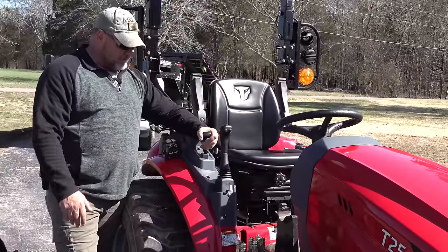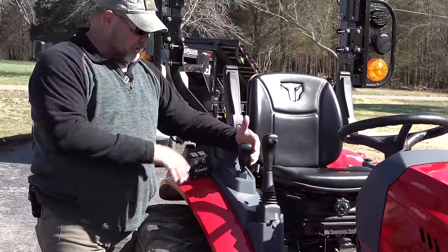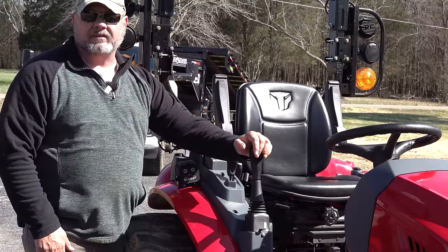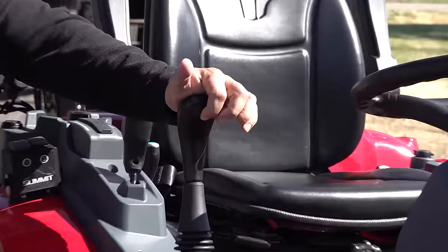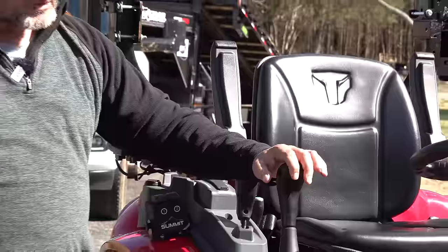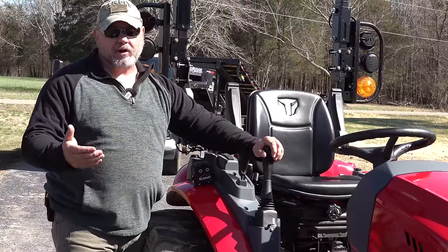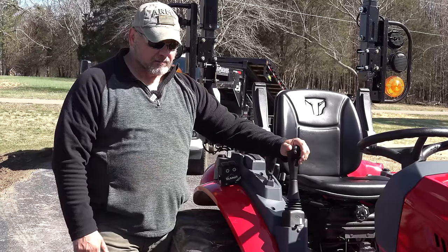Your throttle is here — they put a nice, bigger, more ergonomic handle on it, and it's perfectly placed. The three-point hitch lever is considerably smoother than the 264. My T25 is the next run, if you will. The first run had a single button, but my tractor came wired with a two-button system just like the 474 — made for a true third function valve. We have a video where we put the third function kit on. It took about 30 minutes to install because it was already wired — literally just plug and play.